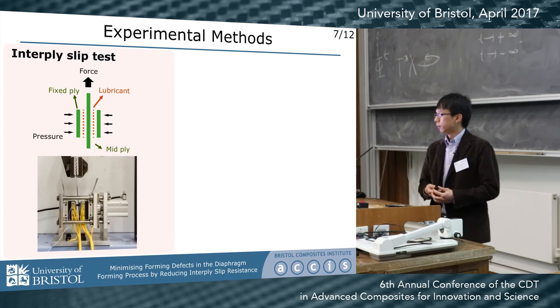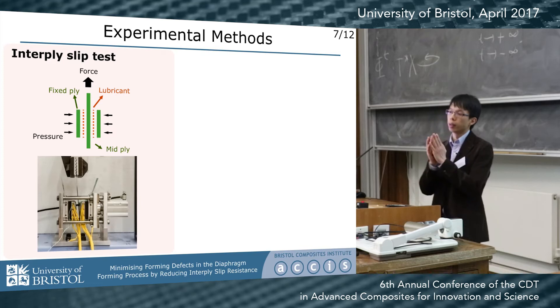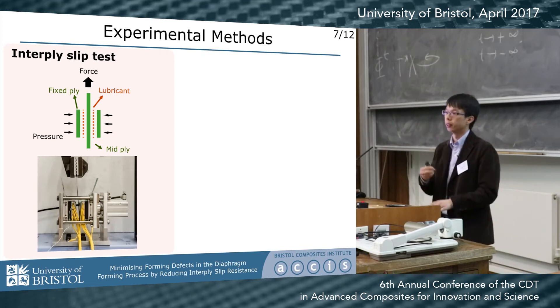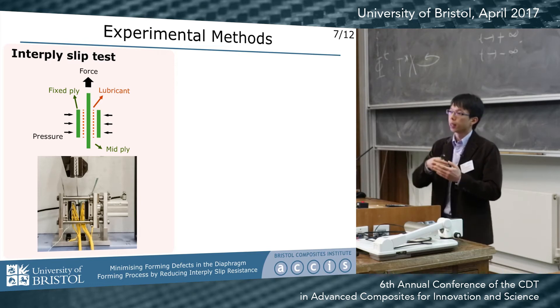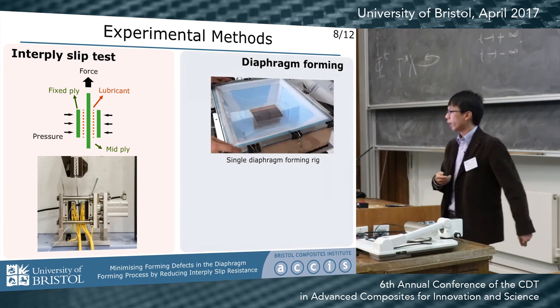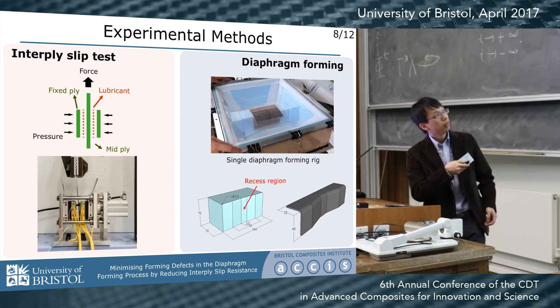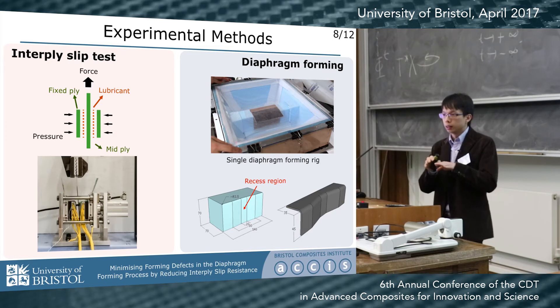We started with an interply slip test — we prepare a sandwich, hold the outer two plies, and pull the center one to see how much force is needed to make ply slip. We also have a single-curvature forming rig to simulate actual forming, using a rectangular mold with a slight curved region in the middle, so it can give the laminate both in-plane and out-of-plane shear during forming.